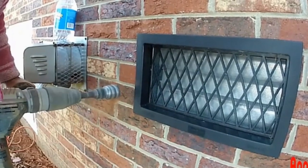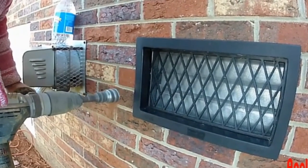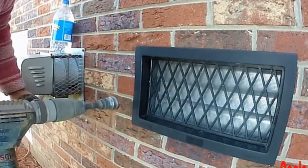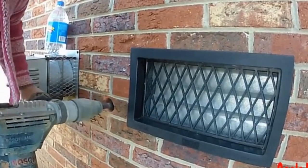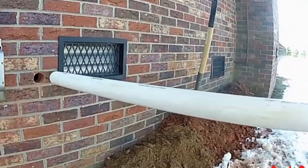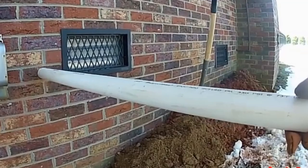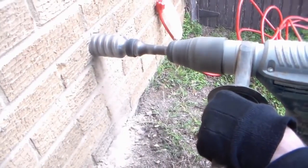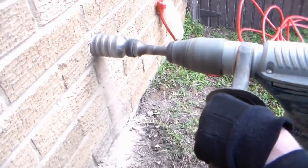Many times when we come out to redo someone else's work, we find they brought the discharge line out through the vent. You will never see us do that. It is so much nicer and so much easier to actually core the wall and bring that discharge straight out.